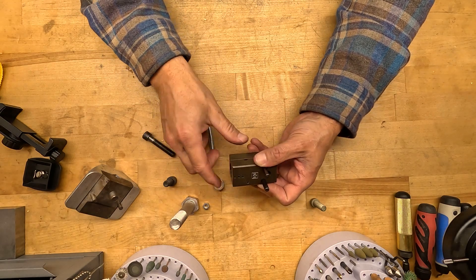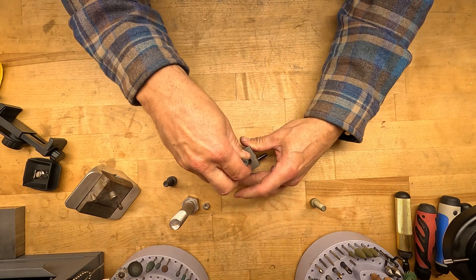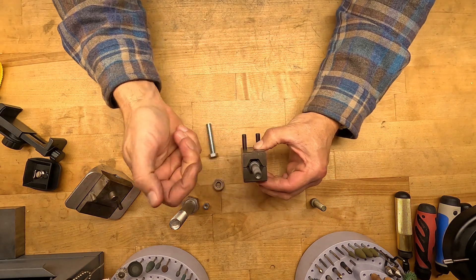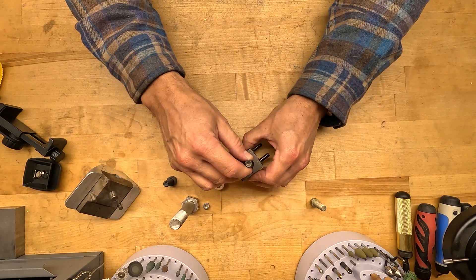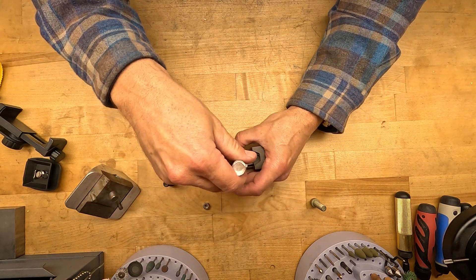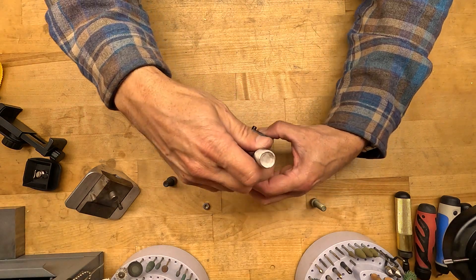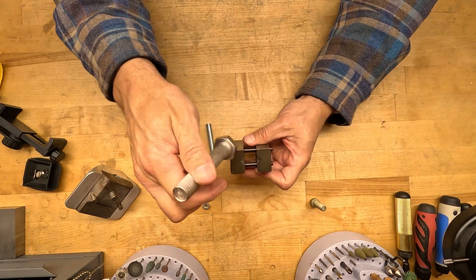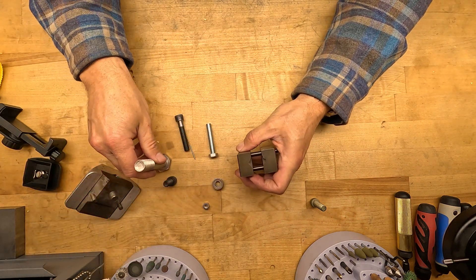Of course, it doesn't have to be a hex head. Let's say you need to drill a socket head cap screw — a round head will actually be drilled the same way. And you can do the same thing with large fasteners. So let's say you've got yourself a humongous fastener; you want to drill across the flat or across the point just like that.